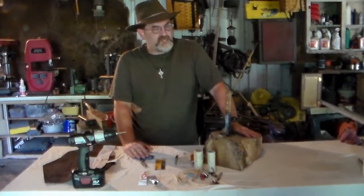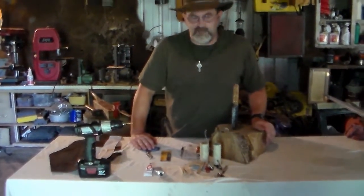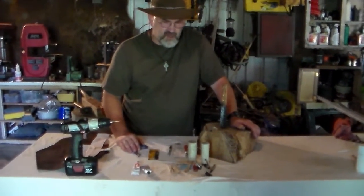Hey, this is Al Crouch with Indiana Lazy Bushman. Today we got our knife done yesterday, so today we're going to make a leather sheath for it. I'm going to cover all the tools you're going to need to make the leather sheath.